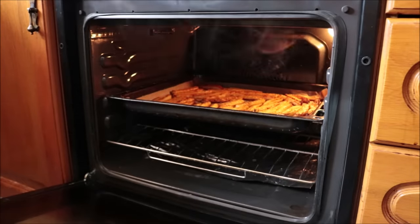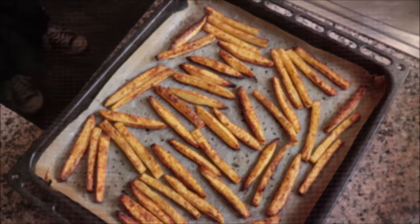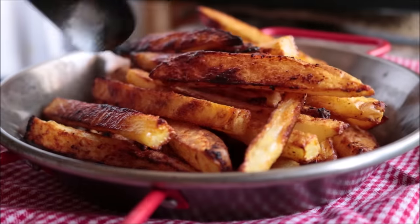I'm going to take them out of the oven and transfer them into a serving dish. Seriously, look how insane these oven-baked crispy french fries turned out! Let's give them a try — what a beautiful crunch! Oven baked — wow, these are just the best.